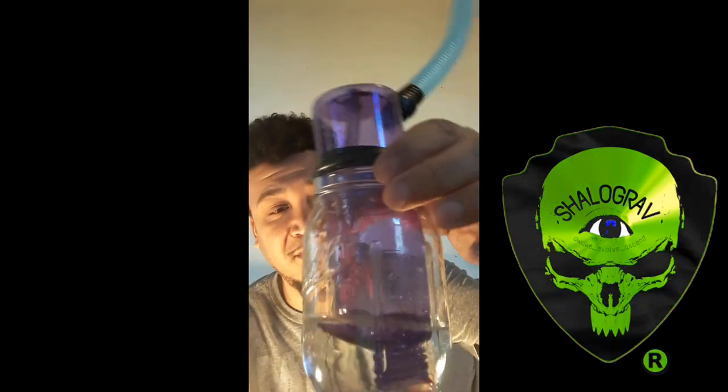As cool as it looks, it doesn't matter if it doesn't work. It's time to test it out.